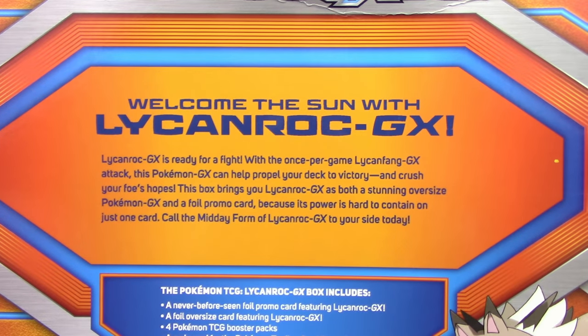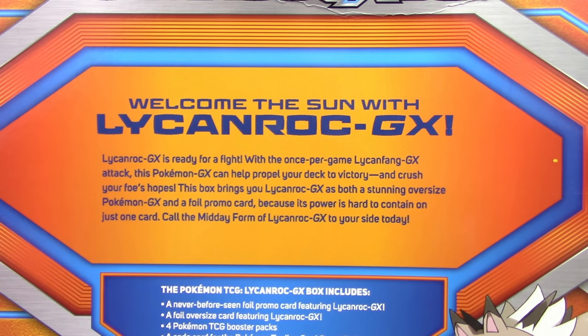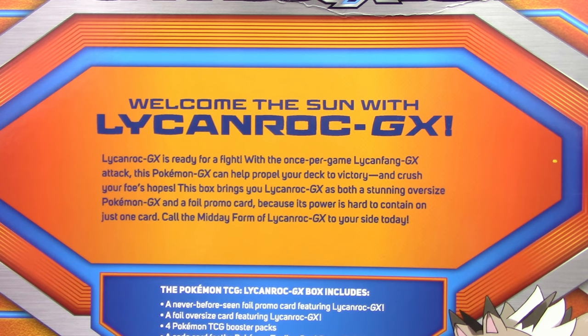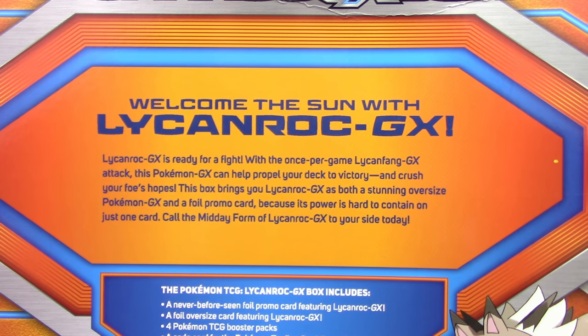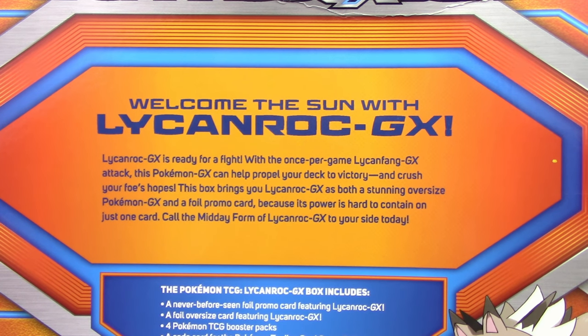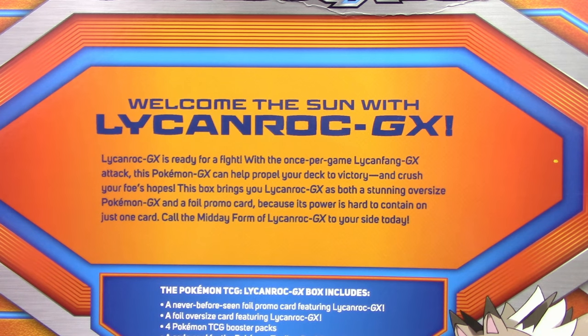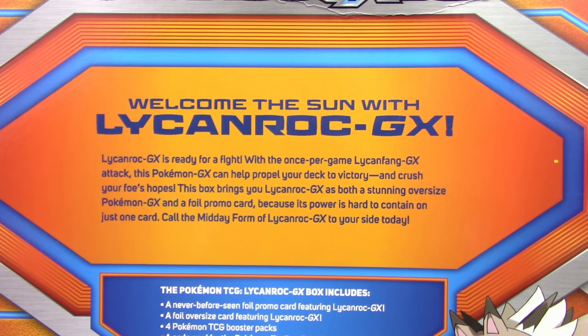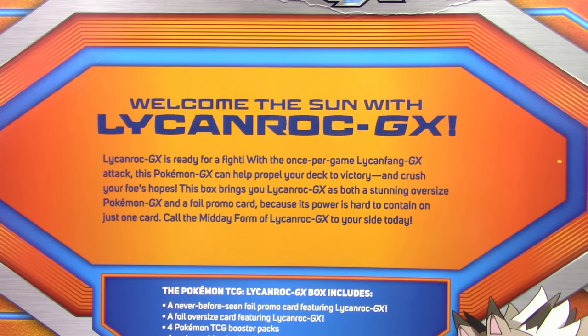So let's take a look. It says: Welcome the sun with Lycanroc GX. Lycanroc GX is ready for a fight with the once-per-game Lycanfang GX attack. This Pokemon GX can help propel your deck to victory and crush your foes' hopes. This box brings you Lycanroc GX as both a stunning oversized Pokemon GX and a foil promo card, because its power is hard to contain on just one card. Call the midday form of Lycanroc GX to your side today!